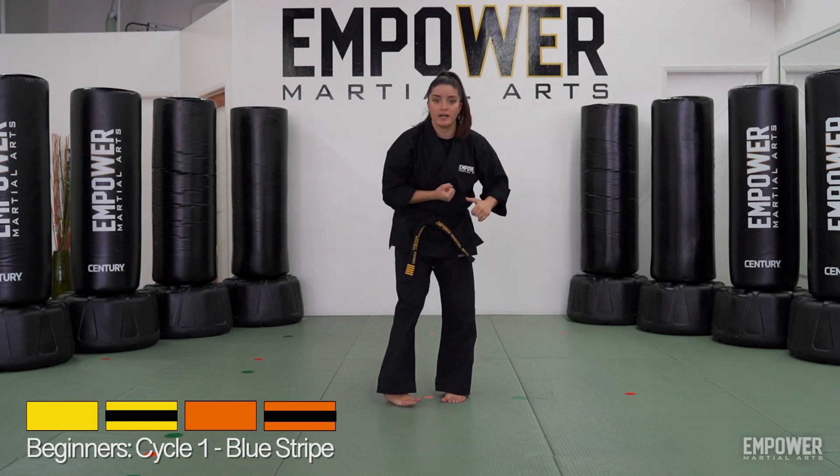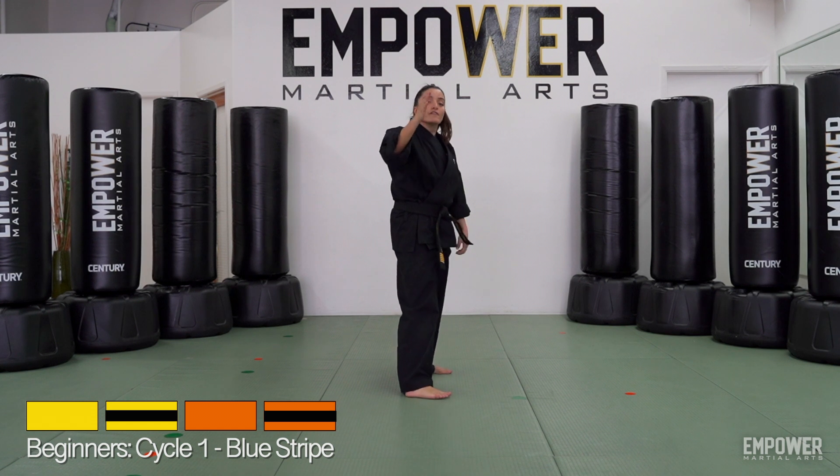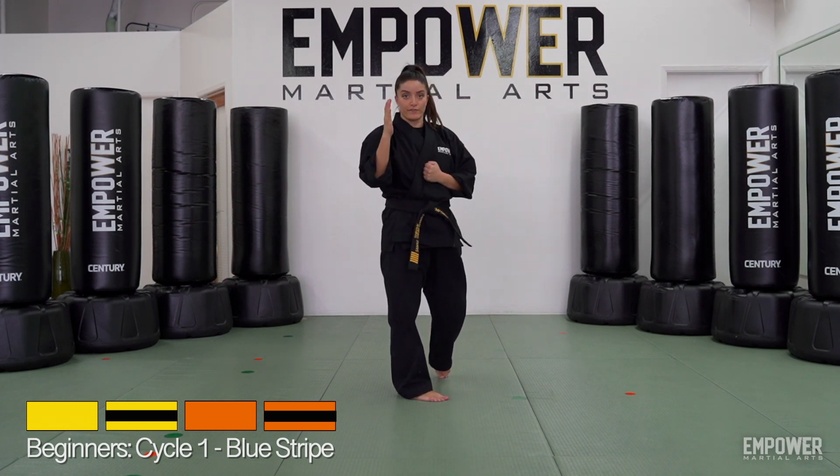All right, so let's break that down. Let's have our left leg in front because my left hand is up as well. The front hand is going to throw the back knuckle. The back hand is going to throw the reverse punch.